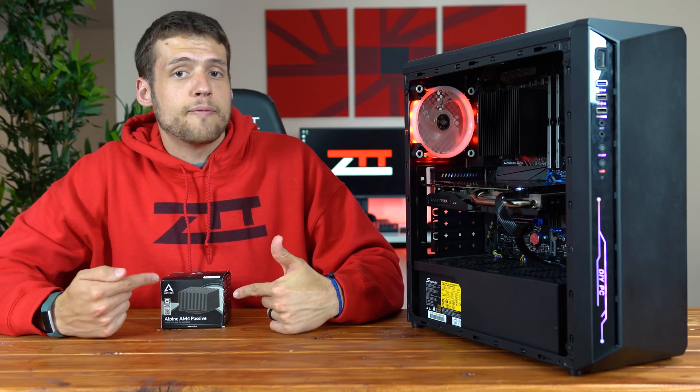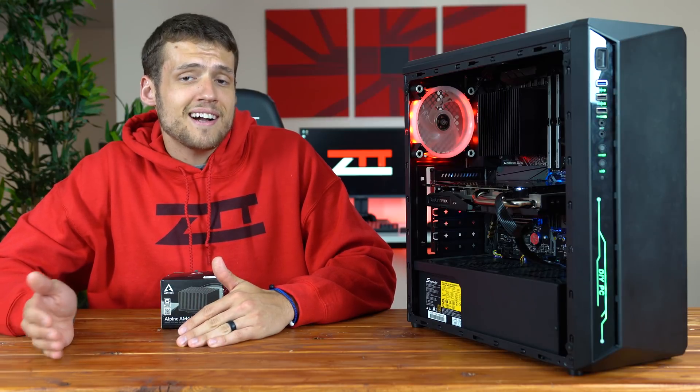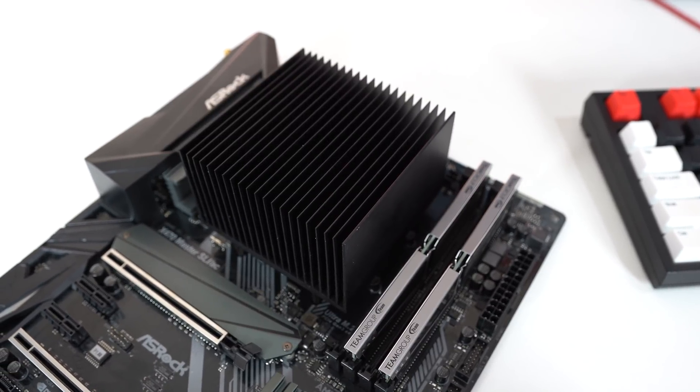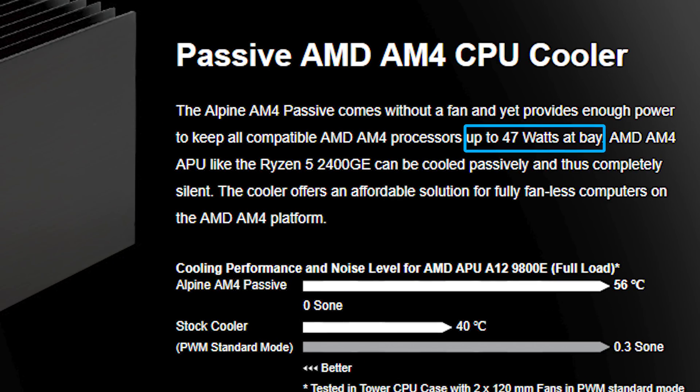This one here is only for the AM4 socket, but they make an exact model for Intel's 115X socket, so just make sure that you buy the right one. As for who this product is actually for, it's definitely not for someone rocking a super powerful CPU with a high TDP, as it clearly states on their website it's only rated for keeping 47 watts at bay.